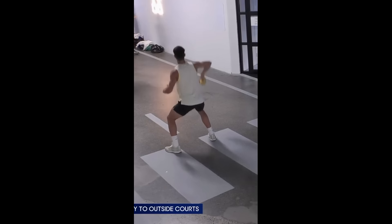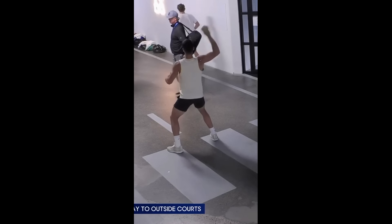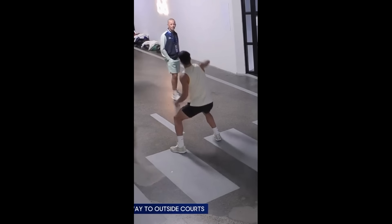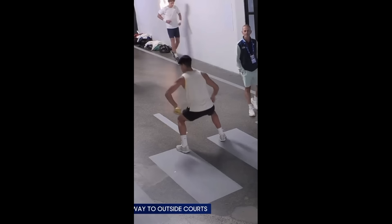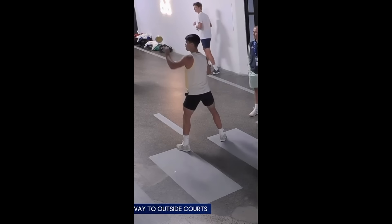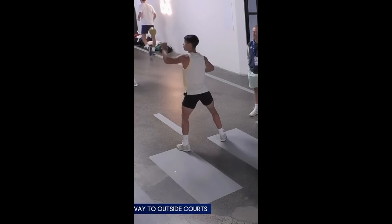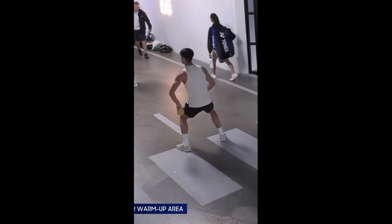This exercise is excellent for developing strength in the shoulder, arm, and upper body muscles. These muscles are critical in tennis, as they are heavily engaged during powerful serves and ground strokes. The motion of throwing the weighted ball backwards closely mimics the action required for serves and overhead shots, making it a highly specific form of training.